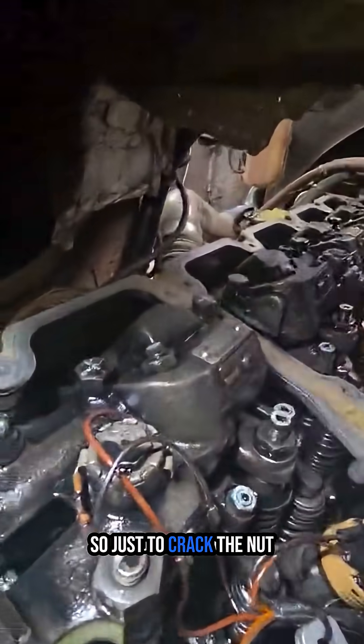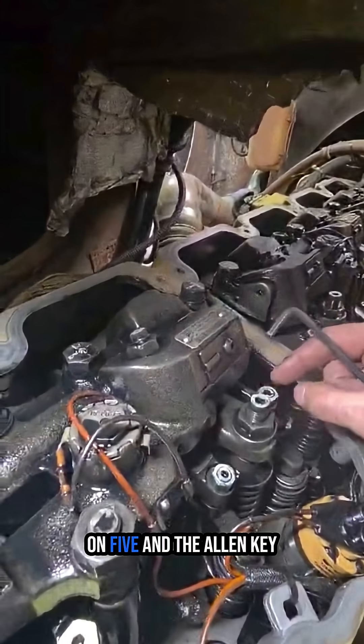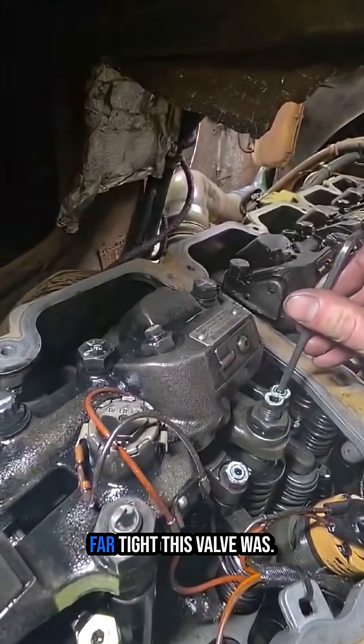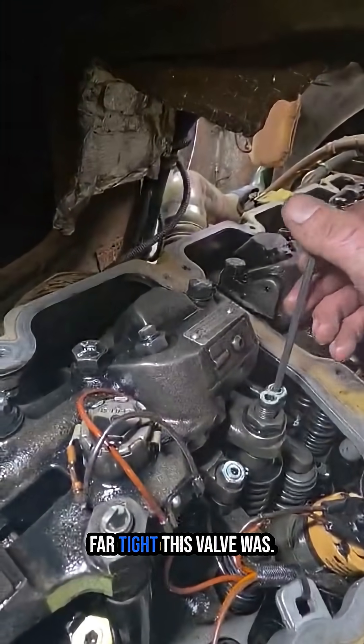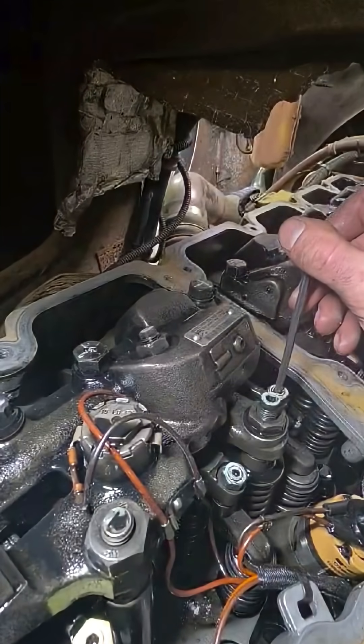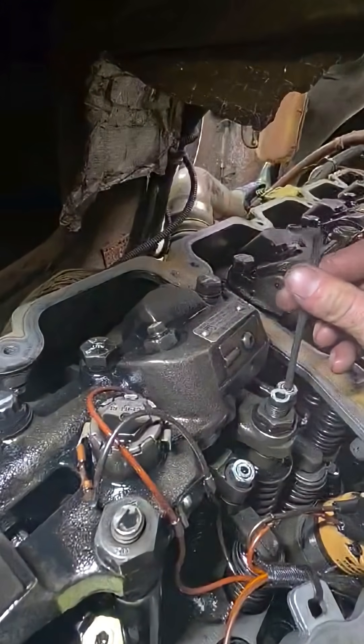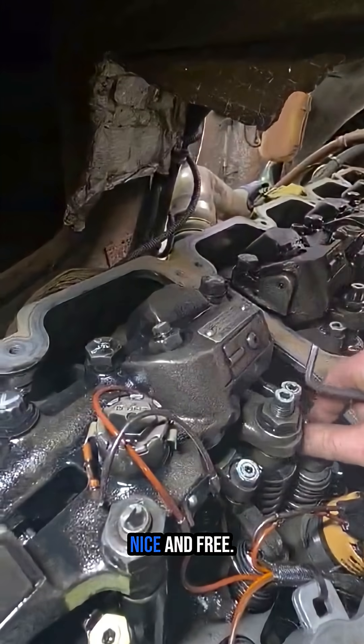So I've just cracked the nut on five and the allen key stayed put. Let's see how far tight this valve was. Oh, that was very tight. Nice and loose, nice and free.